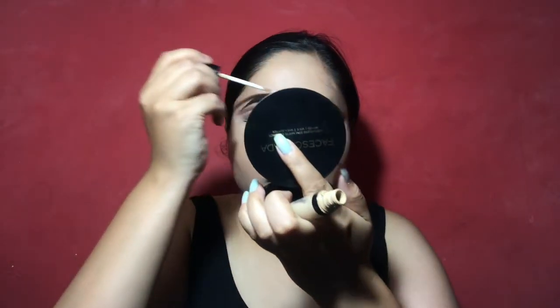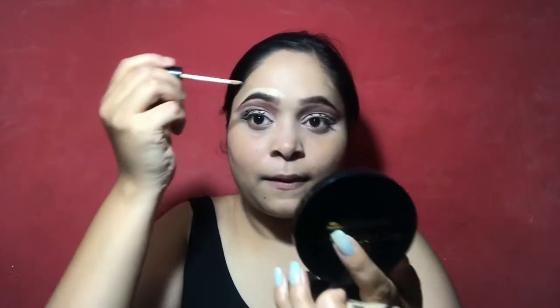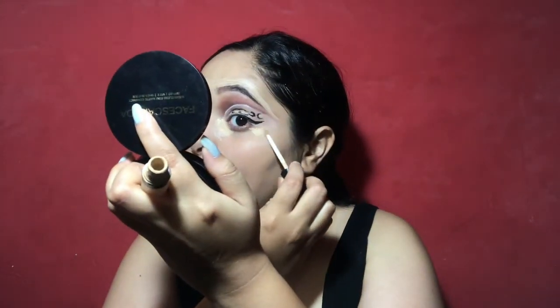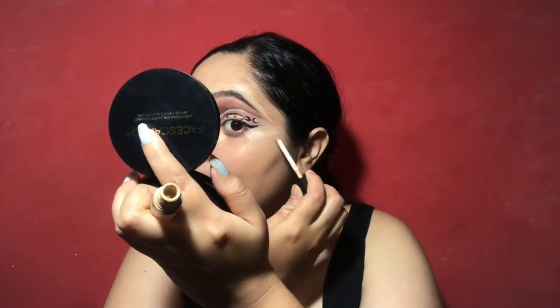Then I am filling my brows. After that I am defining my brows with my concealer so that it is a very clean look. And with the same concealer I am cleaning my under eyes and liner, and wherever I need concealer I will apply it there.